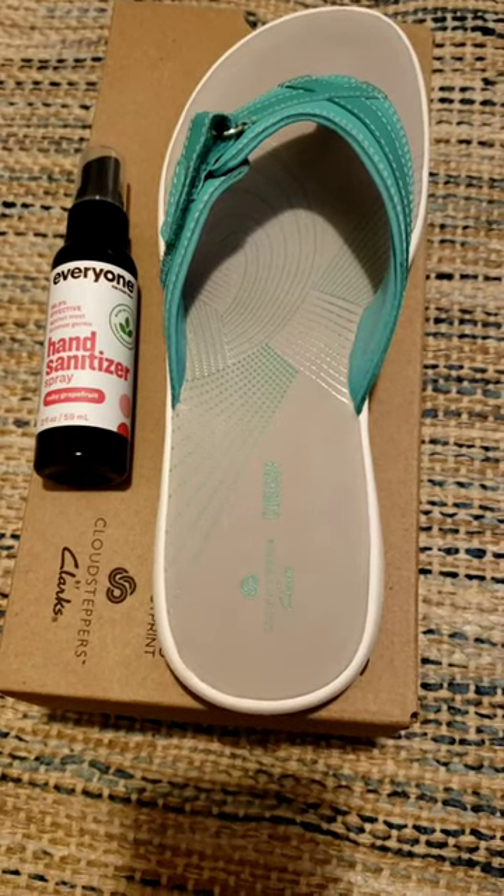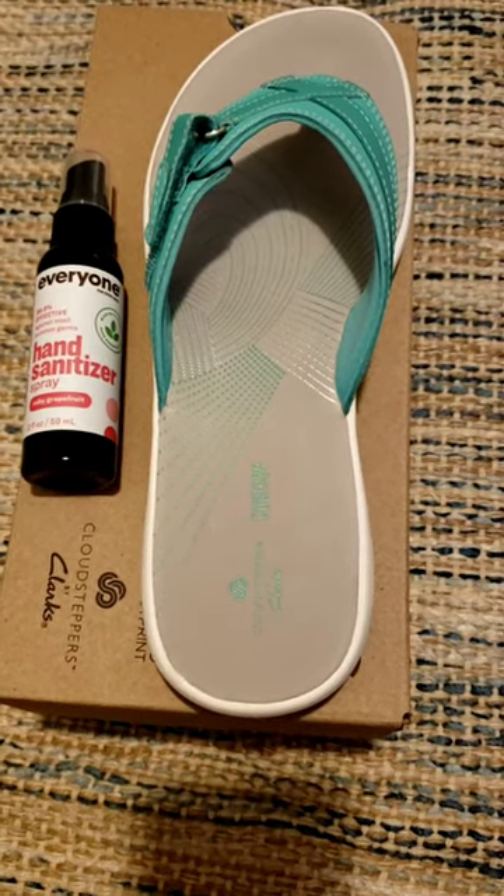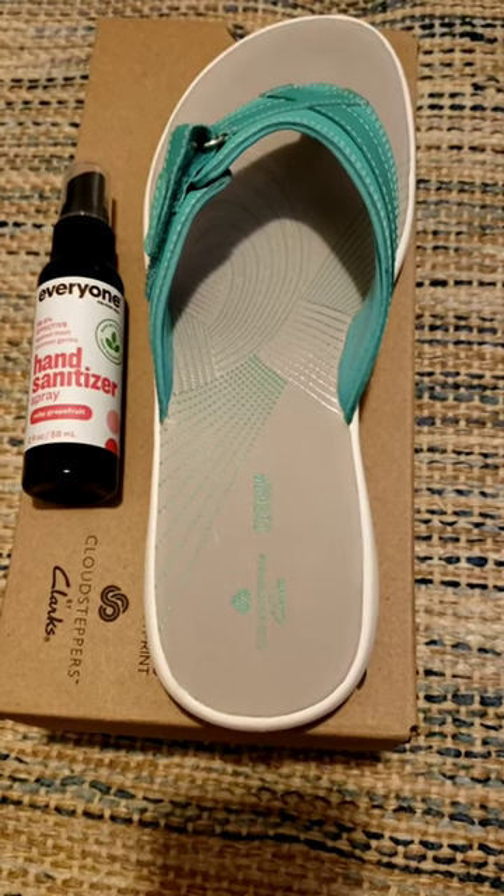Hi, team Krantz here. The very best and most comfortable flip flops are the Clark's Cloud Steppers. This is Seabreeze Green.